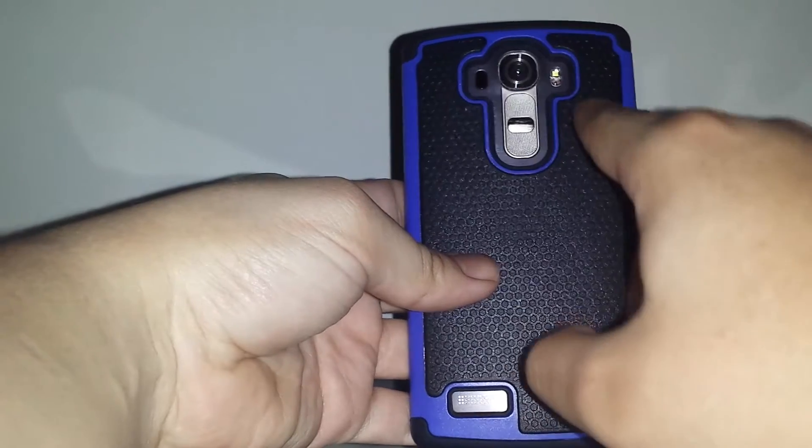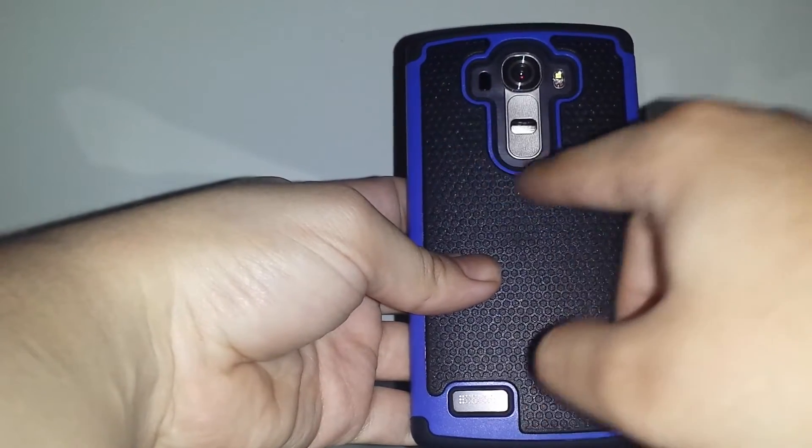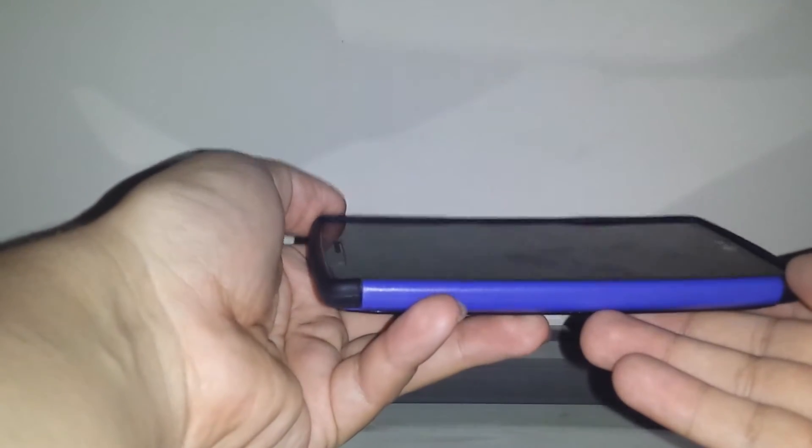There's a cutout for the flash, IR infrared sensor, volume up and volume down, with enough groove around the side so it won't accidentally detect anything. On the top you have your mic and IR blaster cutouts. I have a tempered glass screen protector on it currently and it does fit with the tempered glass.